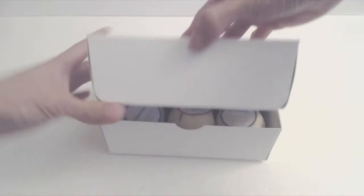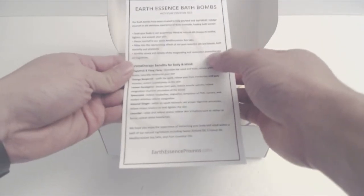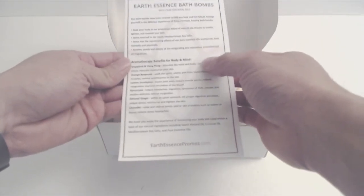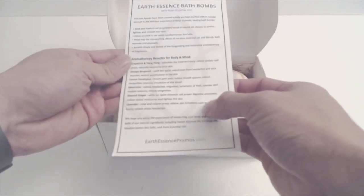Each ball is four ounces and a little bit bigger than a golf ball. Aside from smelling different, they each have their own specific purposes. For example, the grapefruit ylang ylang is good for relieving anxiety and moisturizing your skin, while the lavender is good for relaxation, headaches, and stress relief.